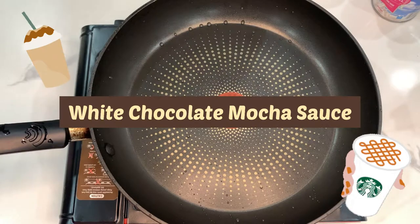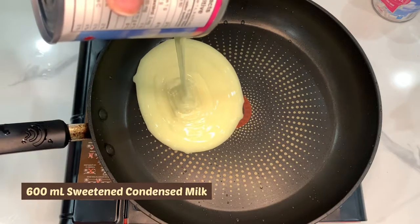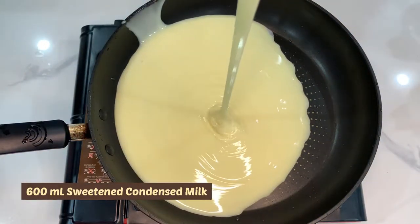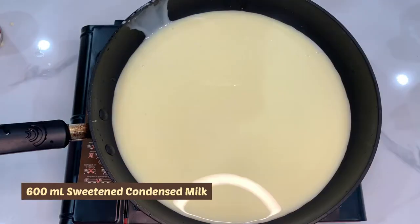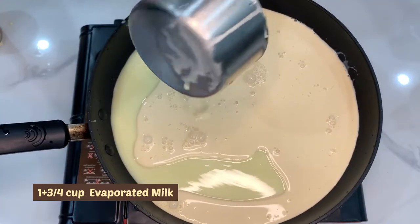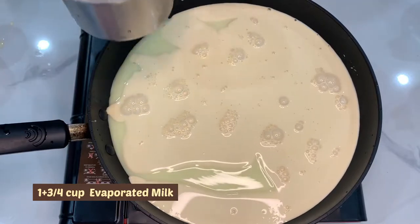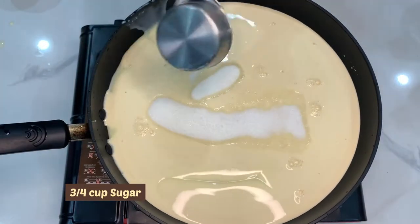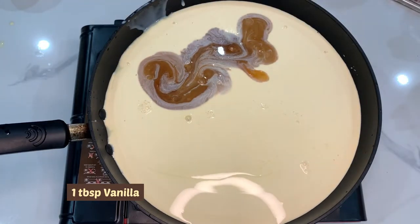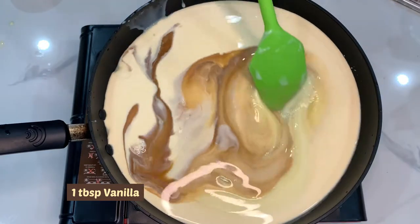Hey guys, welcome back to my channel! Today we're going to be making white chocolate mocha sauce. The reason I'm making this sauce is because I tried to make a DIY Starbucks drink at home, and when I was trying to get the ingredients for it, I realized that white chocolate mocha sauce is almost $77 online — specifically through Amazon. I'm trying to save money by making Starbucks drinks at home, but instead I have to pay almost $80 for a sauce that goes into this drink? No, that's not happening.